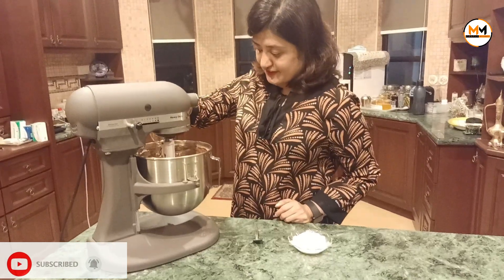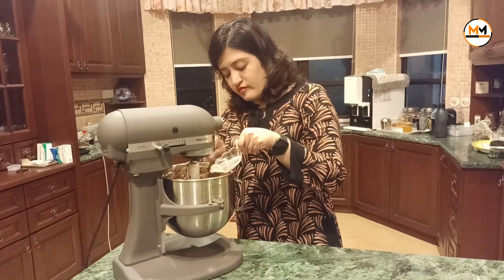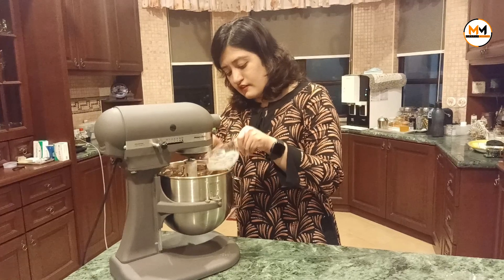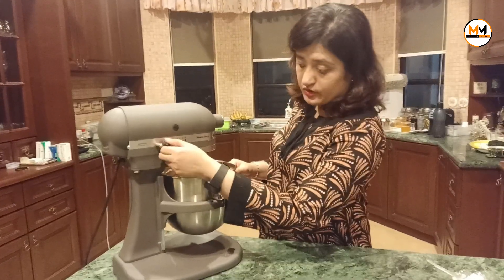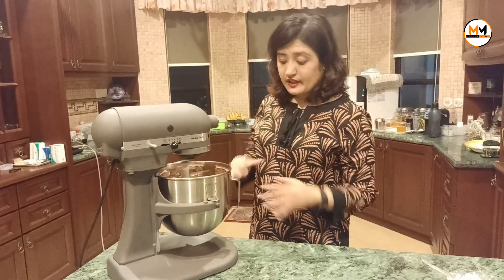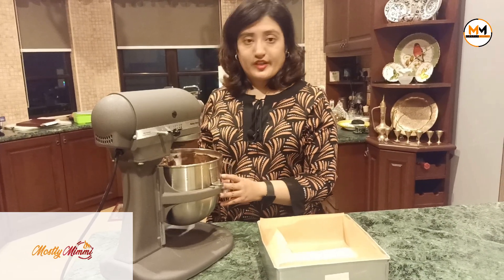Now I'm going to drop the vanilla extract inside. Then switch it on to mix at a higher speed. Let it mix well for about 1 to 2 minutes.